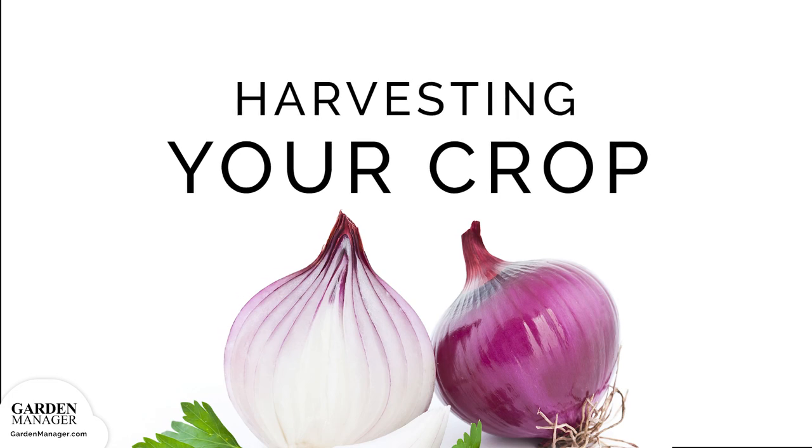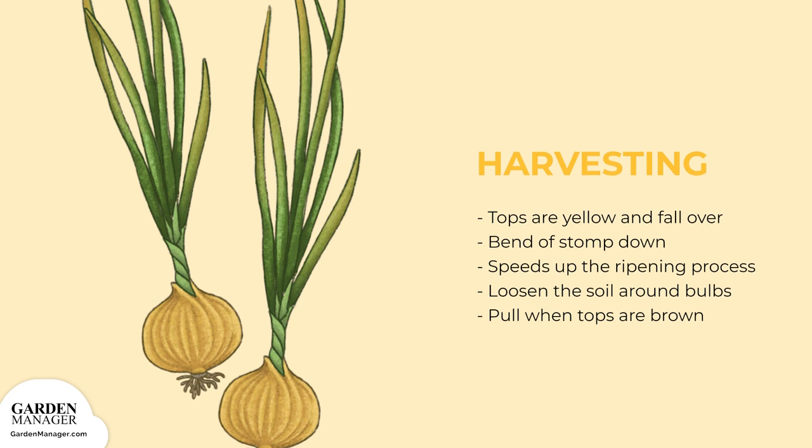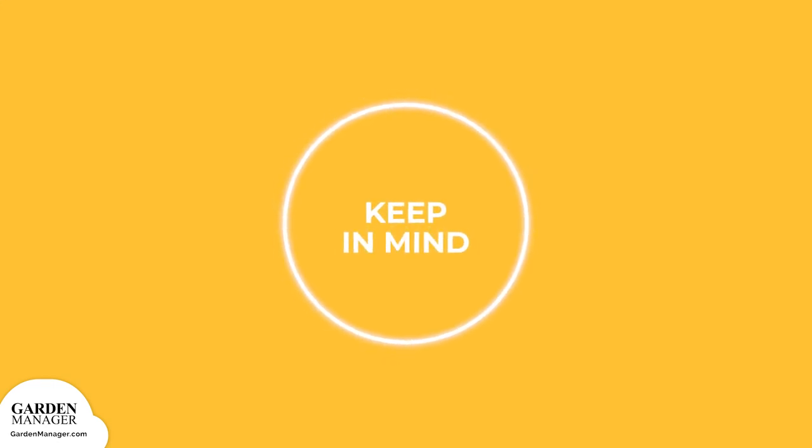Harvesting: when onions start to mature, their tops become yellow and begin to fall over. At that point, you can bend the tops down or even stomp on them to speed up the final ripening process. Also, loosen the soil around the bulbs to encourage drying. Once the tops are brown, you can pull out your onions. Be sure to harvest in the late summer before any cool weather arrives, because mature onions can spoil in fall weather.